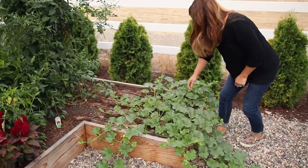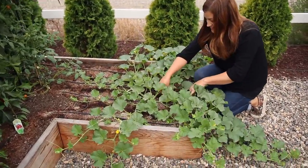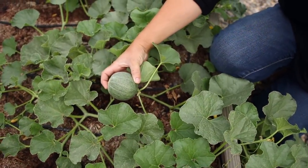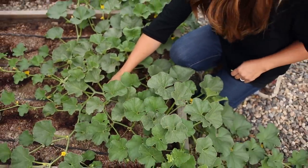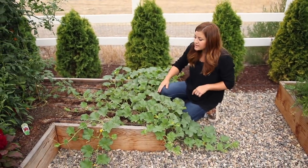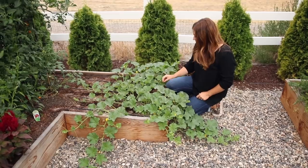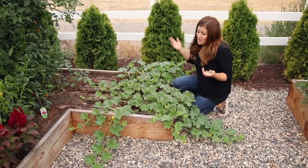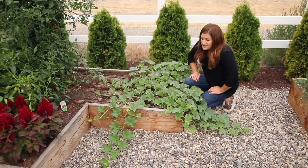Right here is a melon plant — I believe this is just a cantaloupe. These were planted really late at the same time as the butternut squash. I had lettuce in this area, and after I harvested that and it got really hot, I picked up a vine and decided to pop it in here. Blooms are everywhere on it, and I'm hoping to get some ripe ones by the end of the season.